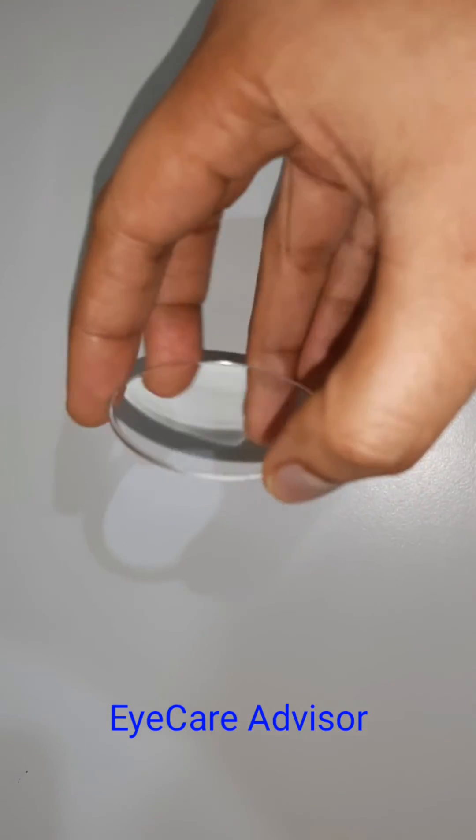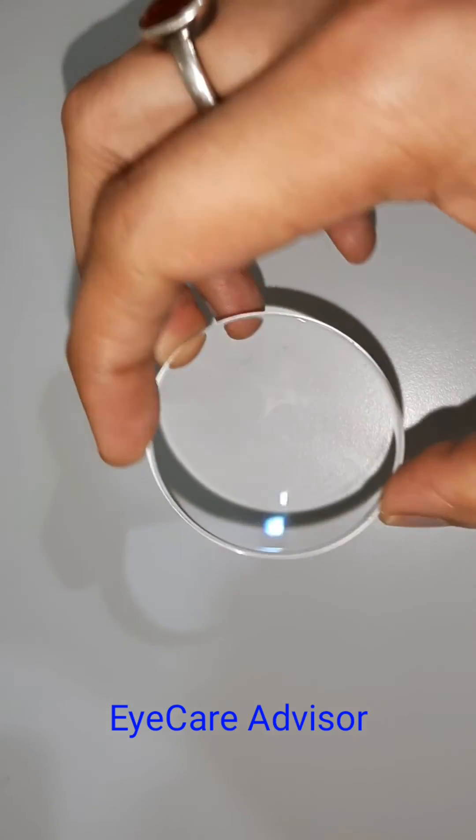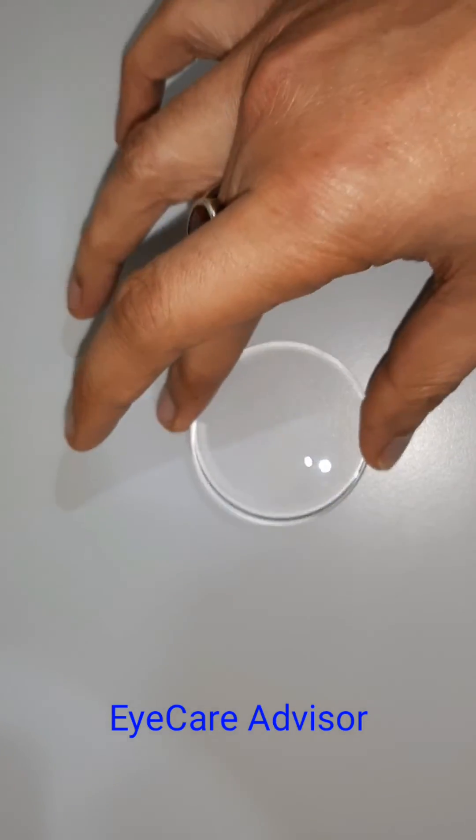The prescription of these glasses is plus 2.50 with minus 2 cylindrical. You can see the thickness is very small — very thin — and the lens size is also very small.